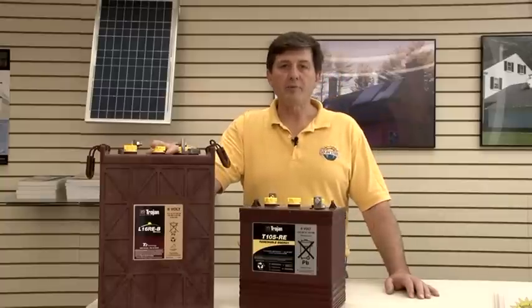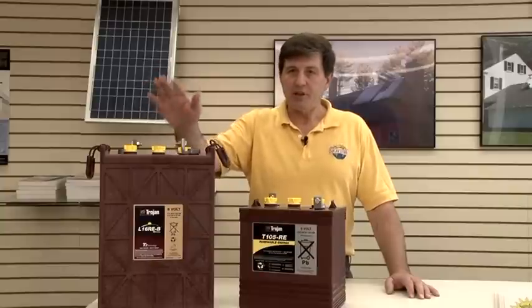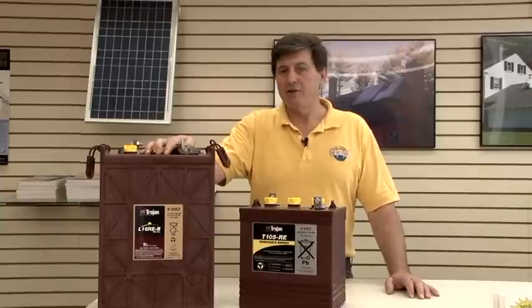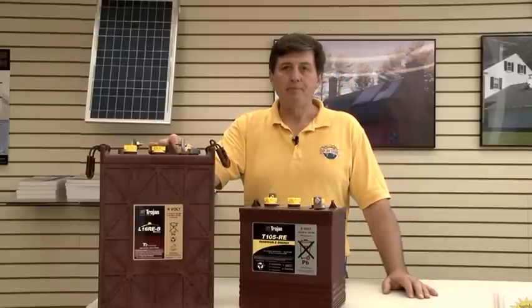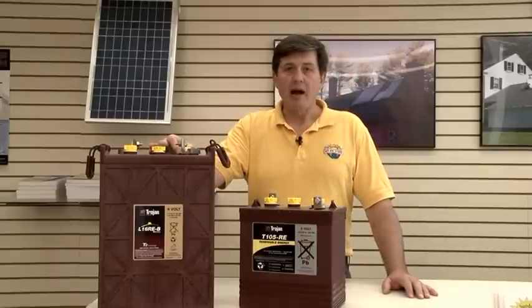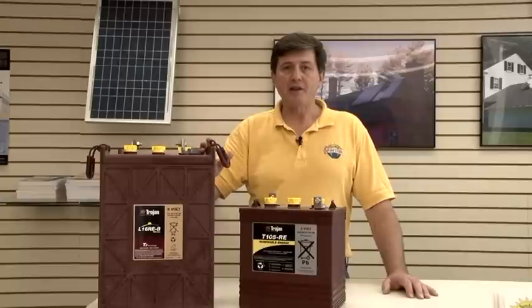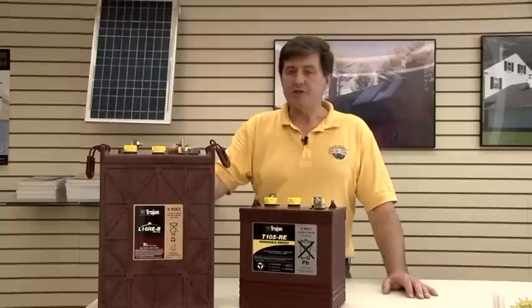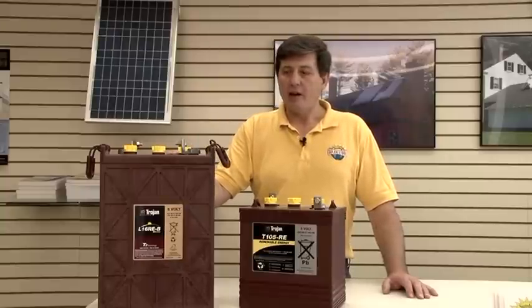Once we know how much power you need, then we can give you the right battery size. This particular battery here on my right and your left is a 370 amp-hour battery. It weighs 110 pounds, mainly because it's full of lead. It's designed as a renewable energy battery with lots of extra lead, so that you can discharge these batteries deeply and then recharge them over and over again.